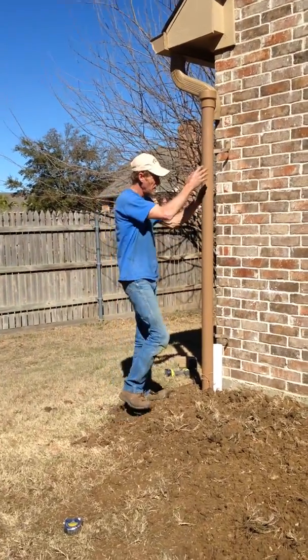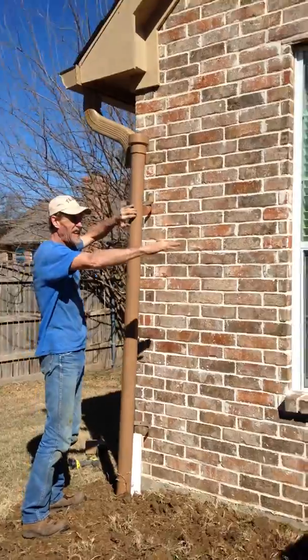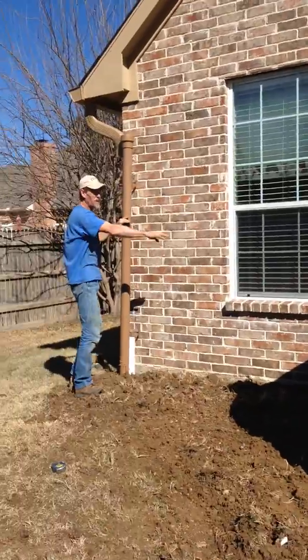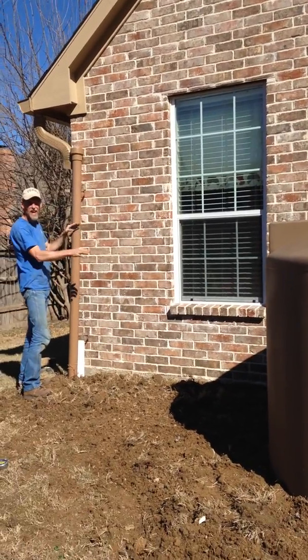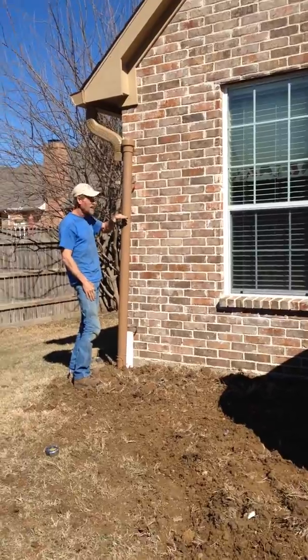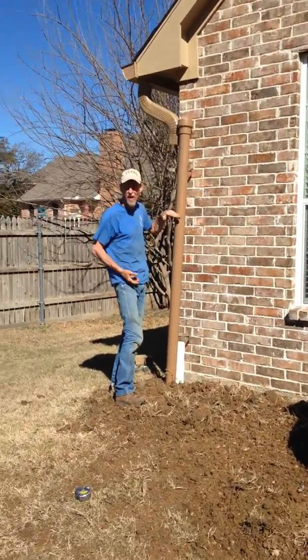It's going to hold water from here to the same height as the tank, which is down here. This is a wet conveyance. Water will come down and fill up and lift it to the tank. So I'll have water the same height as the tank — this is a wet conveyance pipe, so it has to be PVC, something that will hold water.